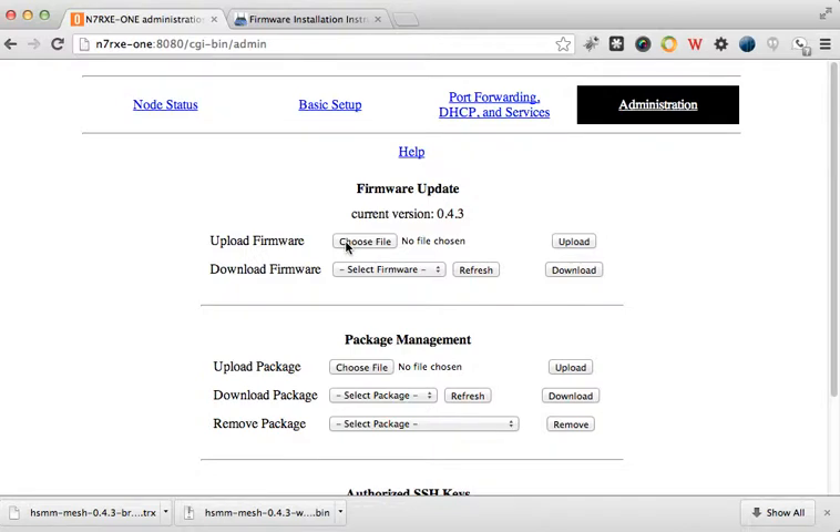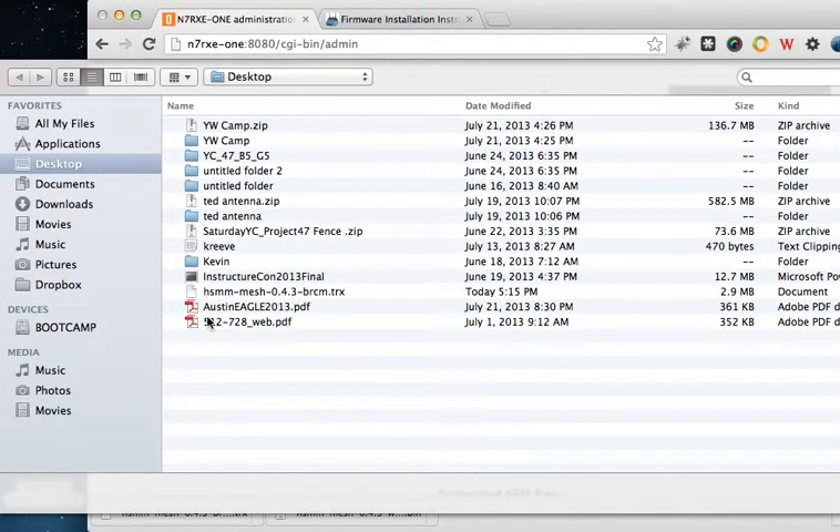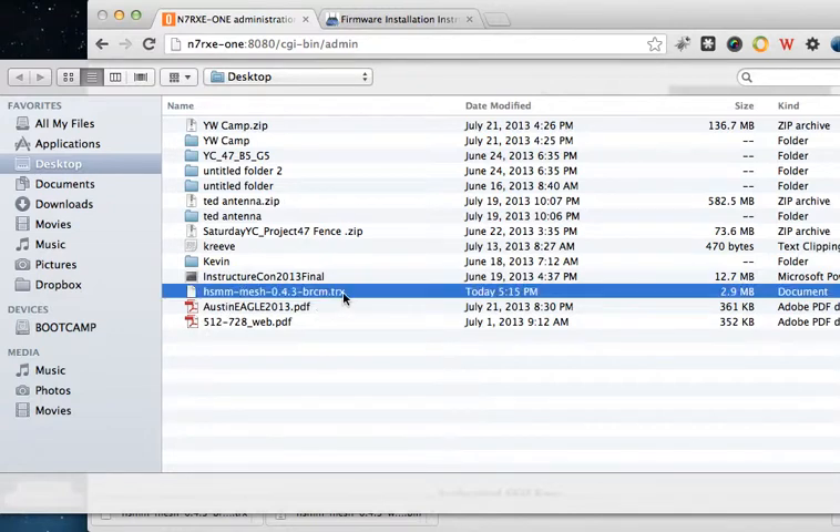You'll notice I have an option to choose the file. Before the video, I went to the High Speed Multimedia Mesh website and downloaded the file that I need. It's a .TRX file. I don't need a binary because I've already got mesh software installed — this is a patch to bring it up to version 0.4/0.3. So if I'm just upgrading a node, I don't need the full binary.